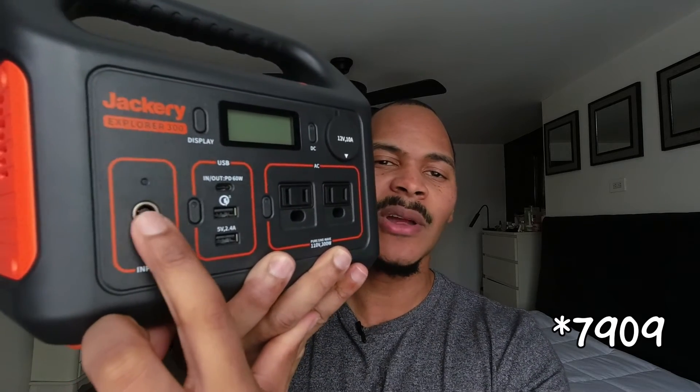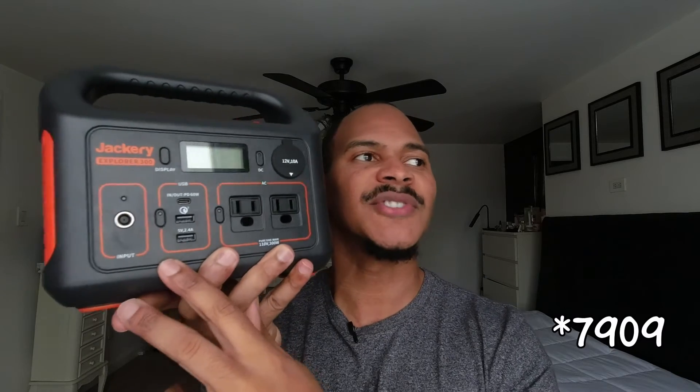Usually your solar panel goes into an input like this. This one happens to be an 8mm input. Most power stations come with the MC4 to its respective device input. Jackery does not, because they want you to buy their panels, so they don't give you one. These AC ports are not typically a true three-prong outlet — they typically just have a hole for the prong to go into.